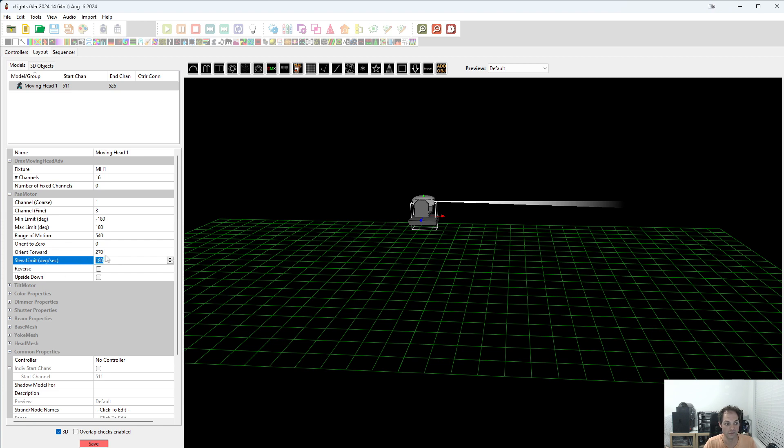We'll leave the slew limit alone for the moment, and reverse — I'm going to check that because we're going counterclockwise. The slew limit doesn't actually affect the moving head; it only affects what you see in X-Lights and the preview. So if you make the zero and say go from the right to the left, it'll just snap. You would need to set this so you can get a more realistic feel for what the heads are going to be doing. And this is the pan done.